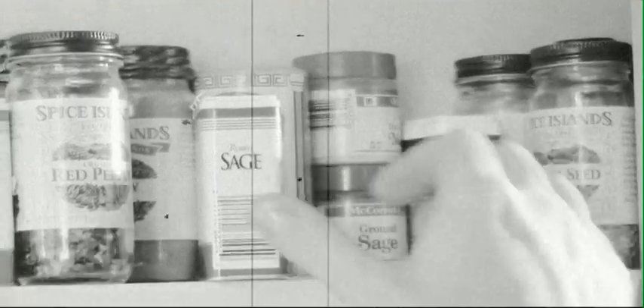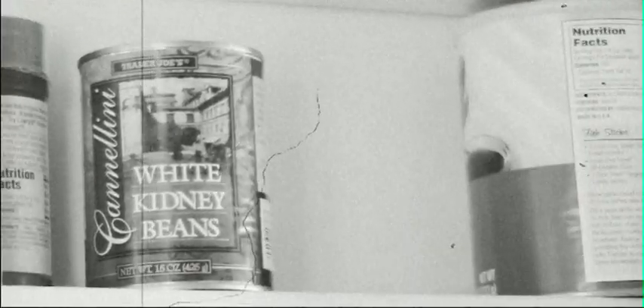What we're going to use: oregano, sage, red pepper, rosemary, tomatoes, and white beans.